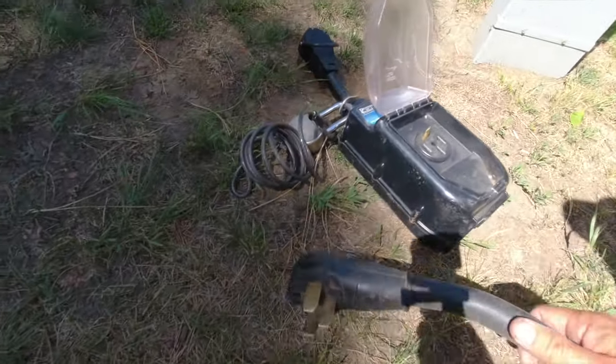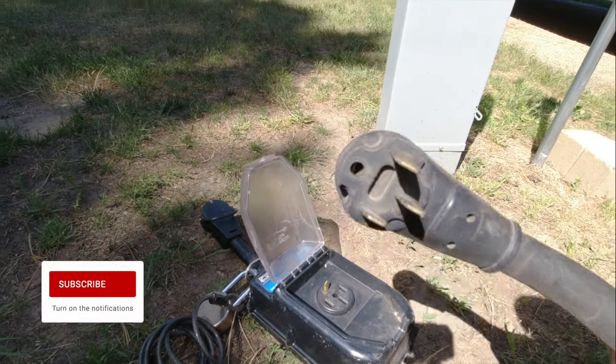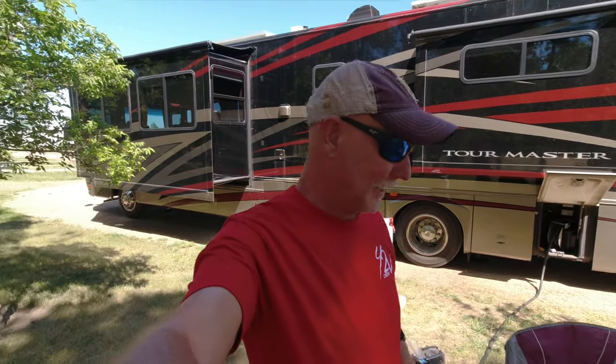Oh, we got a problem. Look at the cord — we're missing our grounding plug on our 50 amp. It broke off, so we need to replace it. That's what we're going to do.